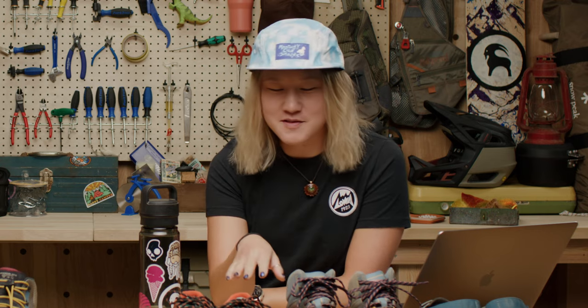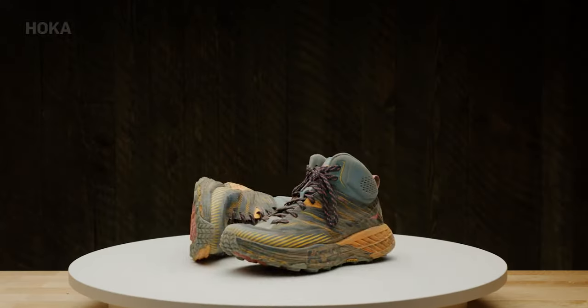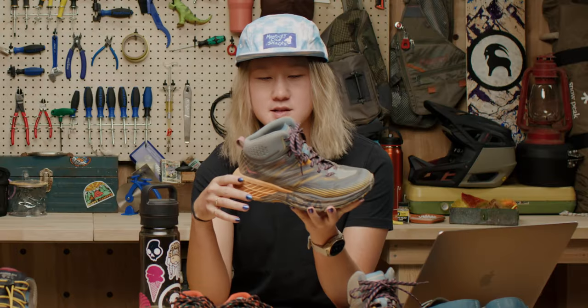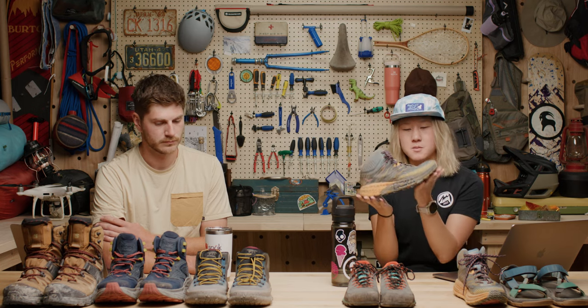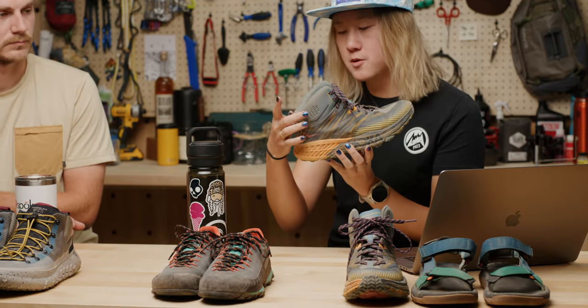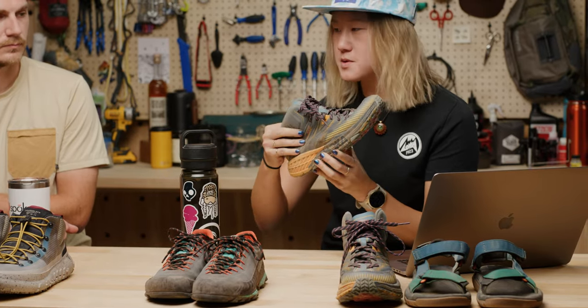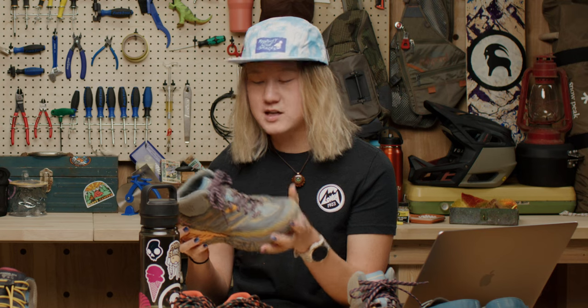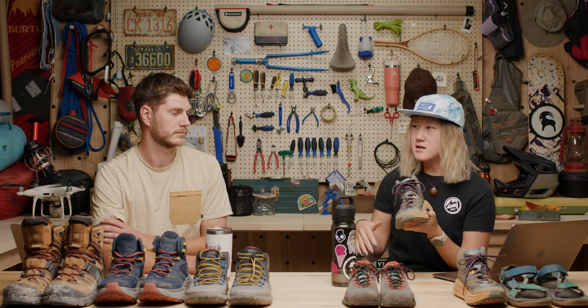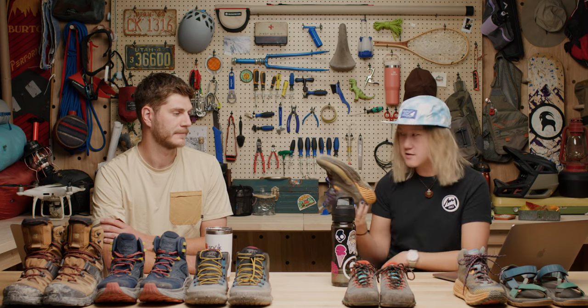Next we have a mid-tier shoe — the Hoka Goat mid GTX. These are technically a trail runner but great for backpacking and hiking; they're really comfortable. They've got a little bit of a rocker so it's more natural movement forward. They are traditional lace-up, with more support here but still a little bit softer — not like those really stiff leather boots. They've got Vibram Mega Grip soles on the bottom — nice and grippy, holds on to rocks when you get into more technical terrain. Nice if you like moving fast and want a little bit of support.